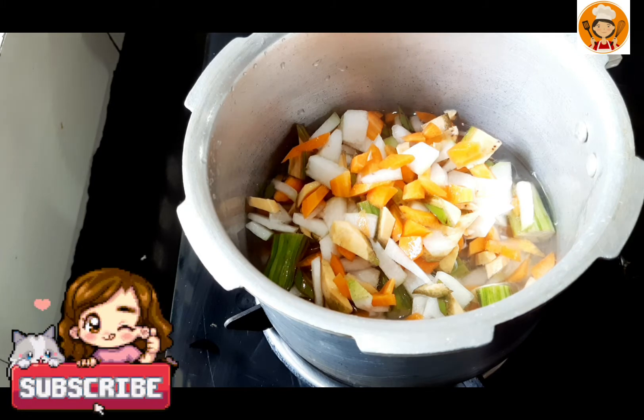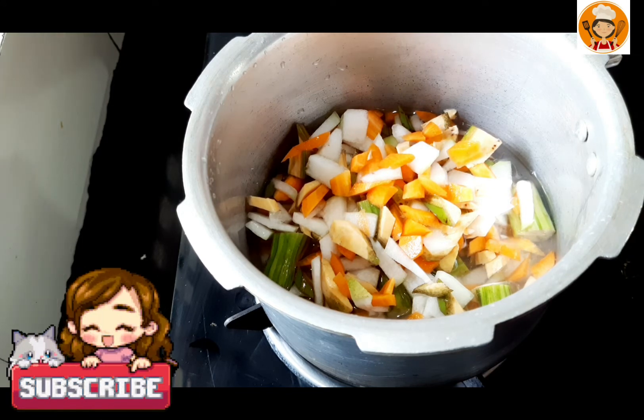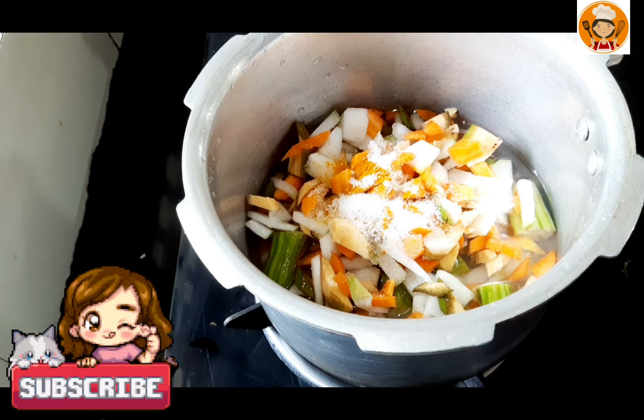Add a little bit of water. Then add a little bit more water. Now, add a tablespoon of water.